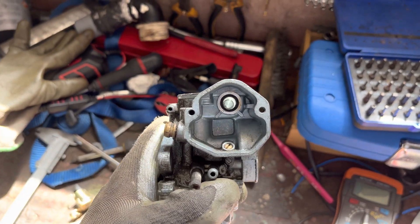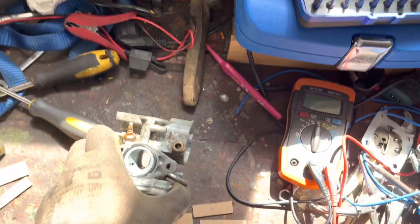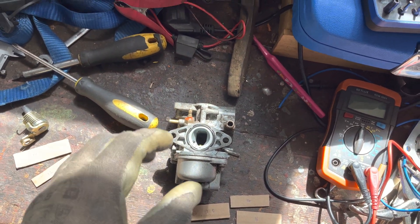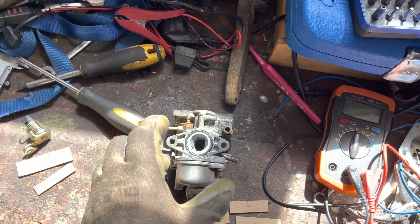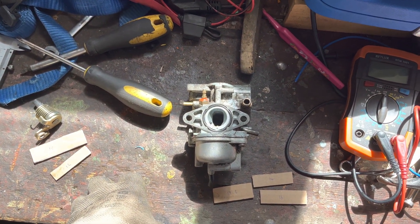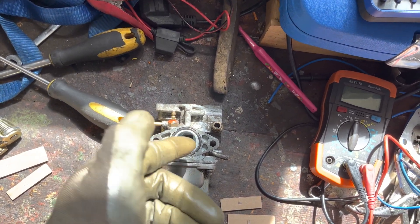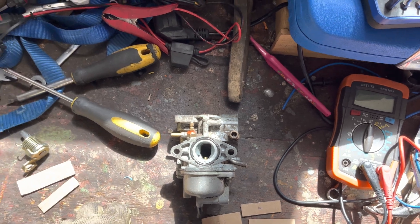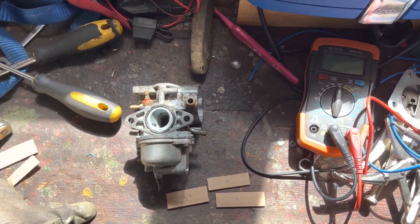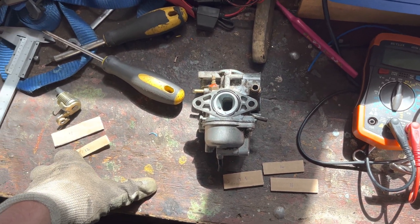And that is a nice, easy, and fairly accurate method — we're not talking about measuring to a thousandth of a millimetre, just getting a good idea of the carb size. That's a pretty safe bet on how to work out what size carburetor you have by measuring the bore when you have an oval bore like this. Hopefully some of you found that helpful. If you did, please give this video a like and go check out the other videos on my channel. I'll catch you all again soon.